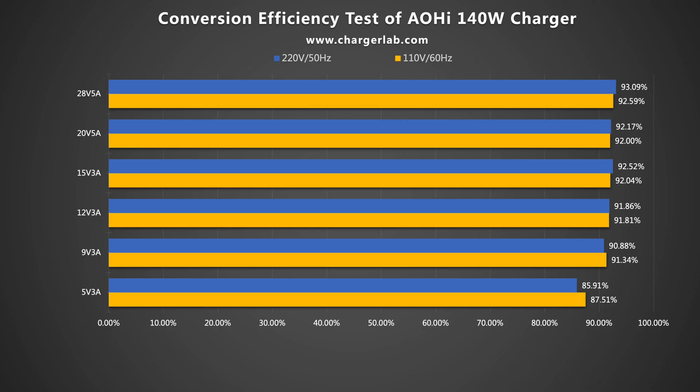In the conversion efficiency test, efficiency varies from 85.91% to 93.09% at 220V 50Hz, and from 87.51% to 92.59% at 110V 60Hz. It can reach more than 90% in most cases, which is pretty high among our efficiency tests.